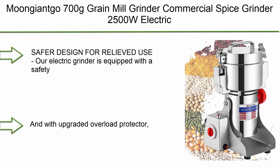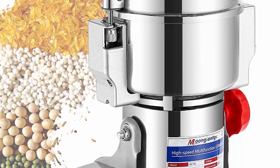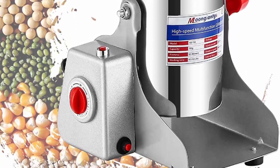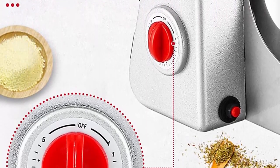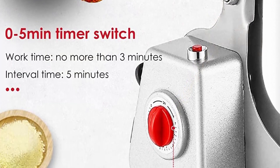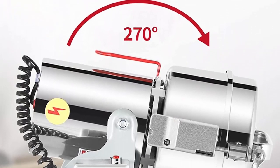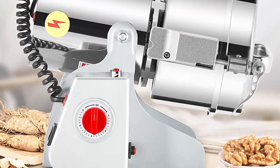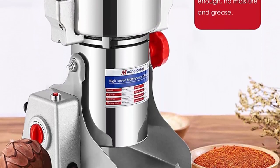Top 6: MUNJENKO 700 Grams Grain Mill Grinder, Commercial Spice Grinder, 2,000–2,500W Electric Superfine Powder Grinding Machine, Stainless Steel Pulverizer Dry Grinder, 700 grams, 110V. Safe air design for relieved use. Our electric grinder is equipped with a safety buckle device on both sides of the lid — if you open the lid during grinding, the machine will stop working immediately to avoid injury, and includes an upgraded overload protector.